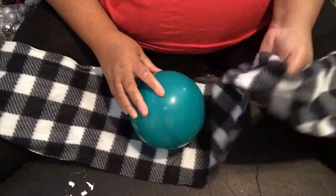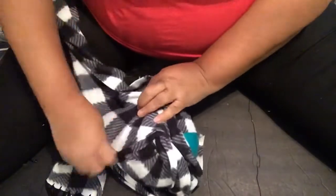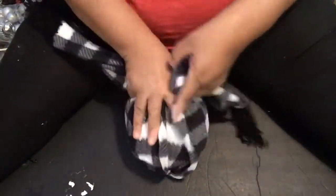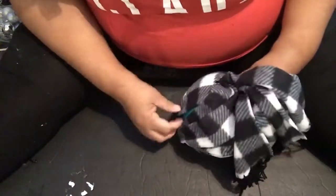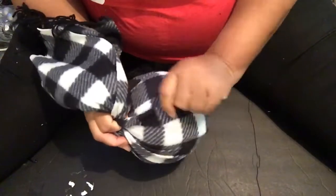Here I am getting ready to take the Dollar Tree scarf — the buffalo check one that I purchased at Dollar Tree — along with a Dollar Tree ball, and I'm going to tie the scarf around the ball. I could have glued it on but I chose to tie it. I'm going to eventually use some hot glue to make sure that area stays covered, because it just was not an even scarf to wrap around the ball.